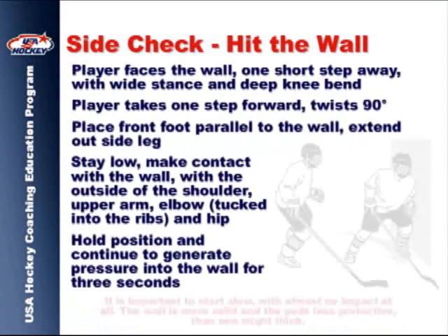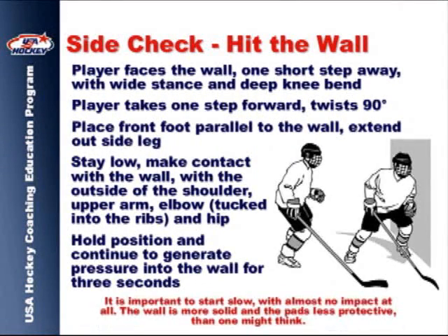The hit-the-wall drill incorporates body rotation into the checking skill. Remind players to start with a low-level impact, as the wall can be much harder than one might think.